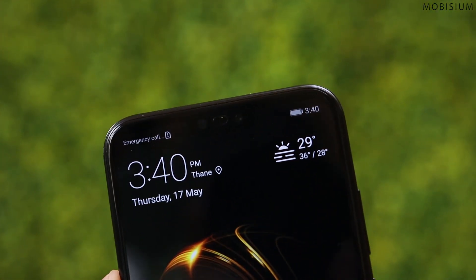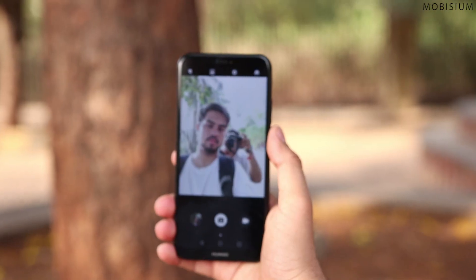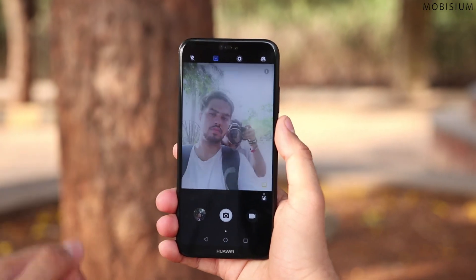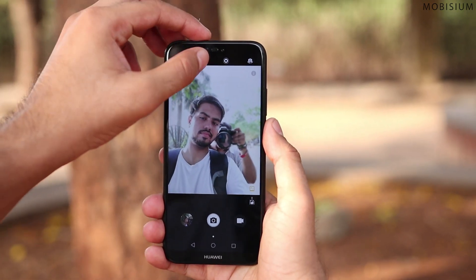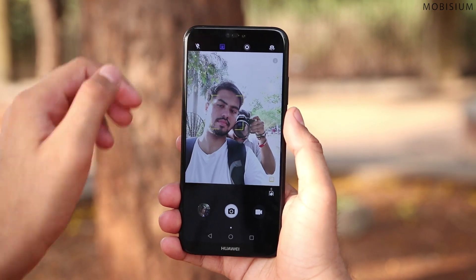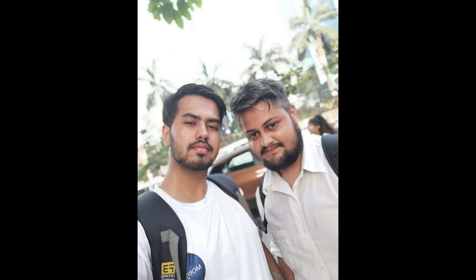Coming to the USP of this phone — the 24-megapixel selfie camera. Yes, 24 megapixels on the front camera. The front camera supports portrait mode and beauty mode which can capture really good selfies at times, while other times it just produces selfies that look like a watercolor portrait. Without beauty mode, pictures come out sharp with enough detail. The portrait mode is also a hit and miss — edge detection on objects works perfectly well, but on something as complex as a human face it doesn't work as expected.